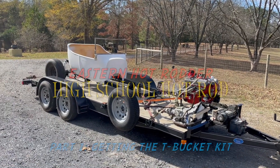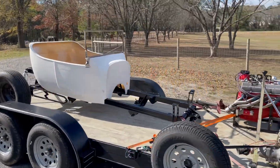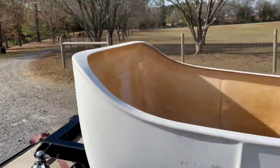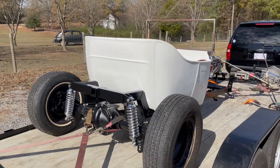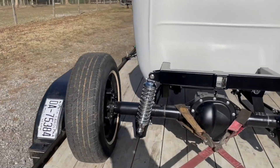John from Eastern Hot Rods here - check this out! This is our first installment of the T-Bucket build. We're actually getting the T-Bucket from a fellow we found down in Georgia. He contacted me online. Tommy said he had a T-Bucket kit for us: powder-coated frame, 8.8 posi rear, freshly built.